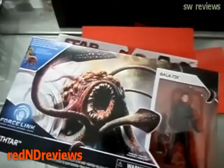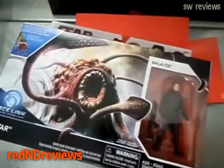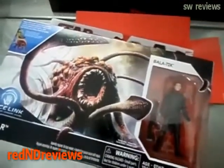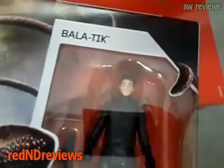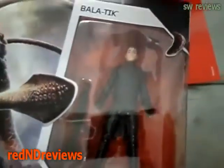From the Rathar Star Wars Last Jedi The Force Awakens box set, it's time to review the Bala-Tik action figure just by itself.